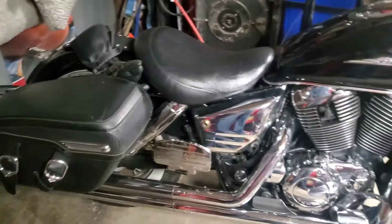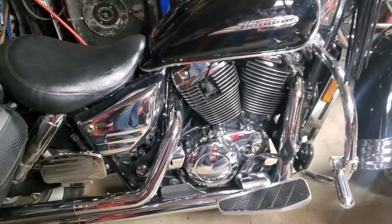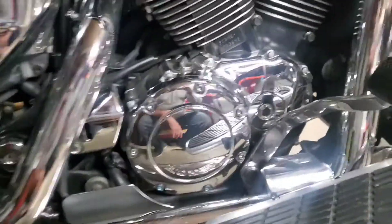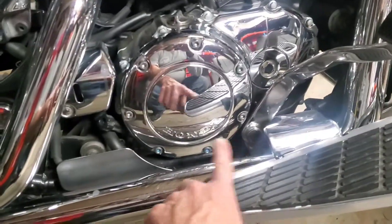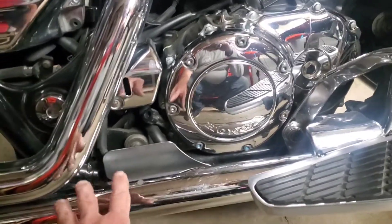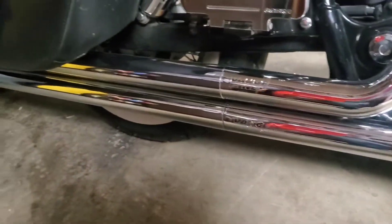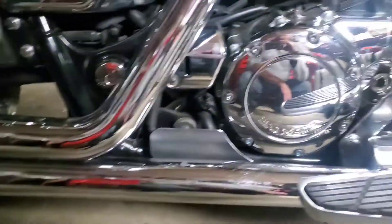The Aero 1100 here is a 1998. Now if you have stock exhaust you probably have to take off your front pipe, or if it's a two-in-one you might have to take off the whole exhaust system, which means your running board might have to come off as well. I've got Vance and Hines Long Shots on this bike.